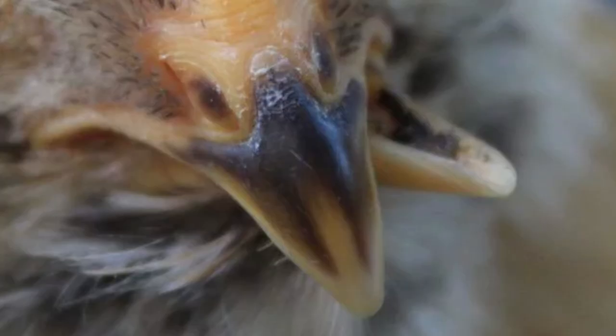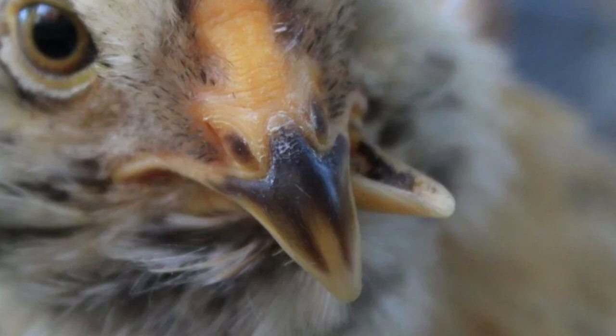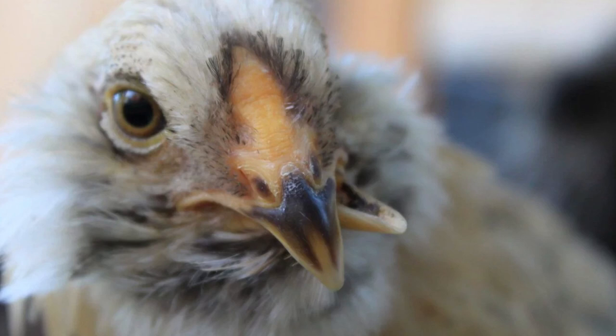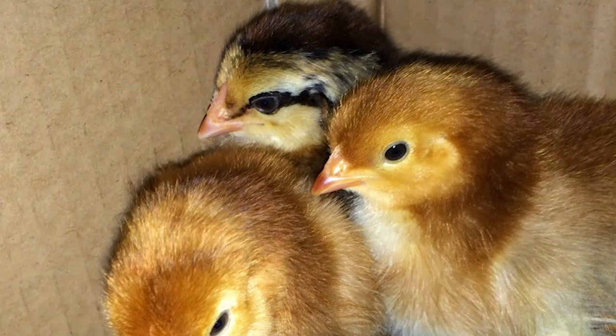It should be noted that Easter Eggers are subject to a genetic condition known as scissor beak or cross beak, when the top and bottom of the beak do not align. About 1% of chicks will have this issue, which becomes more severe as they grow. The best remedy is culling to remove this trait from your flock. Although many claim to be selling Easter Eggers, it is best to know and trust your breeder when shopping for chicks or hatching eggs.